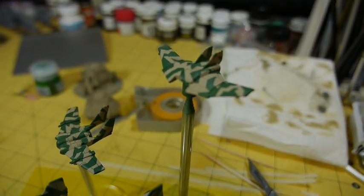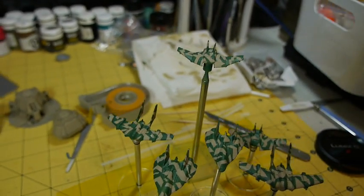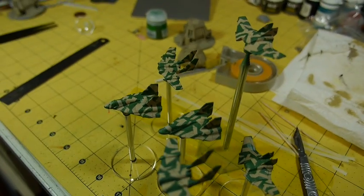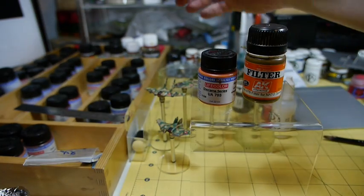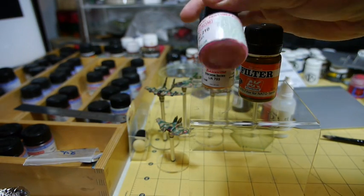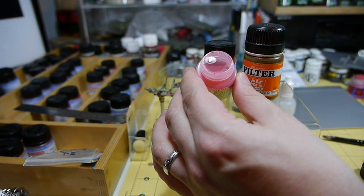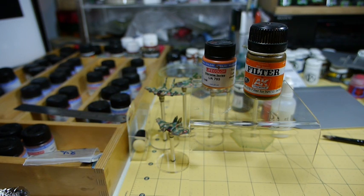The filter used directly onto this was a NATO filter from AK Interactive, and that goes on like an enamel. I paint it liberally across the whole miniature and it leaves a slight sandy look, toning down the whole camo. On the right you can see that AK Interactive filter and also some LifeColour colours — one from the Rust range and one from their Tensochrome range, which are very thin washes ideal for detailing. That's their fuel colour — a very thin red wash that goes on like a red fuel stain, ideal for small details and pooling colours.